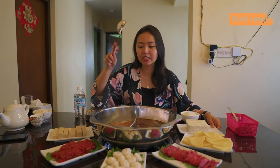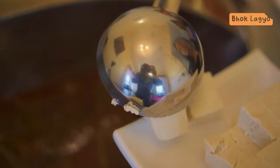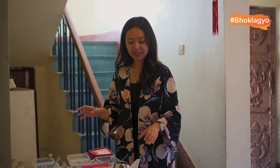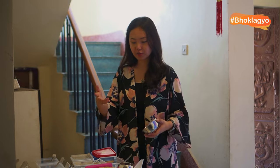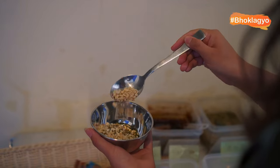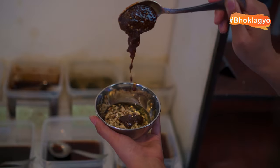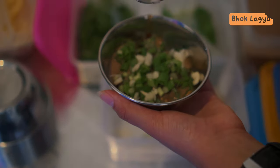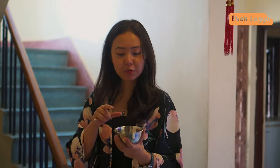So this is spicy and this is non-spicy. Like most hotpot places, I have the sauce station and I'm going to make my own sauce. We are done with my sauce.